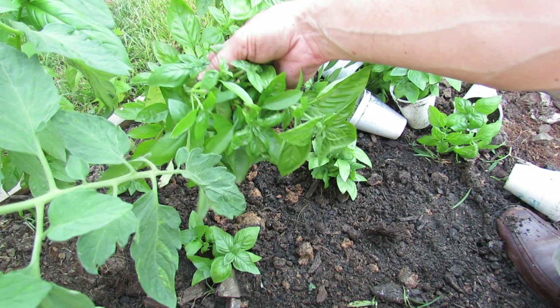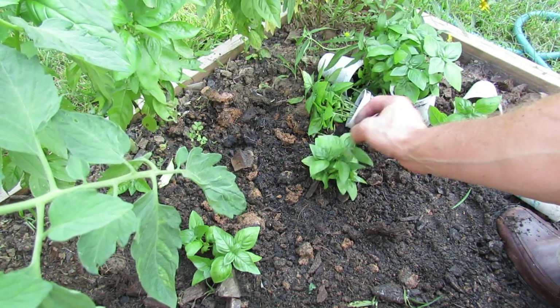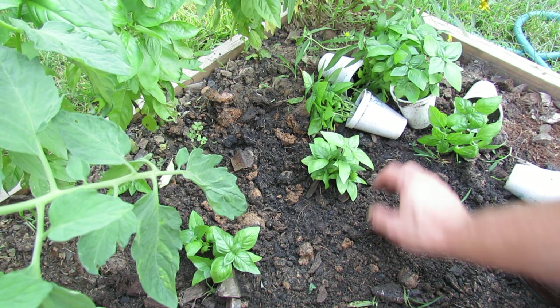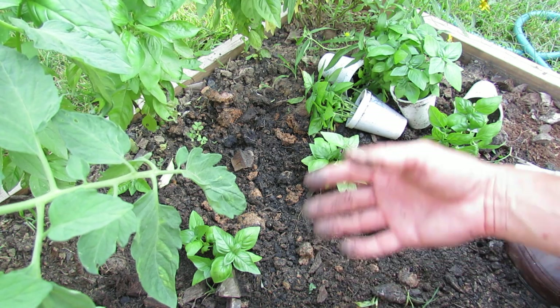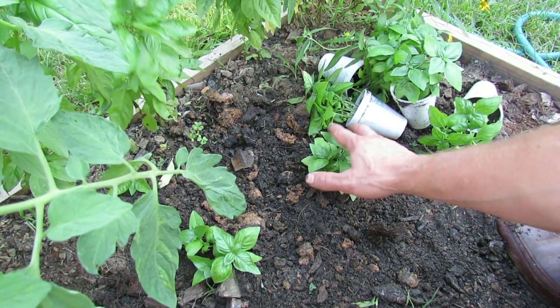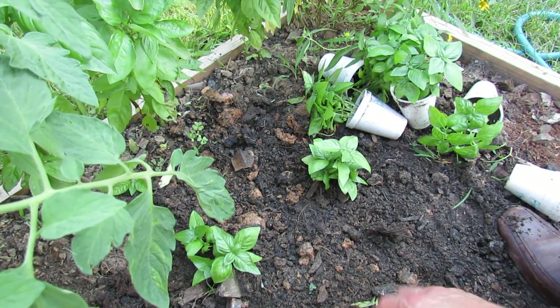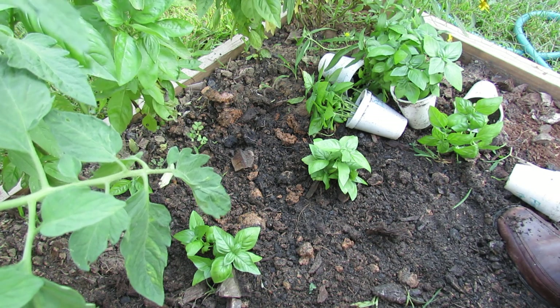What you end up with is: the basil that's been in six weeks or longer, then the basil that you started in cups about three to four weeks ago, and then the seeds. Over the next six to eight weeks, the big basil will die out, this basil will come in and I'll be using that, and then behind it will come the seeds — and I'll have basil for the rest of the season.